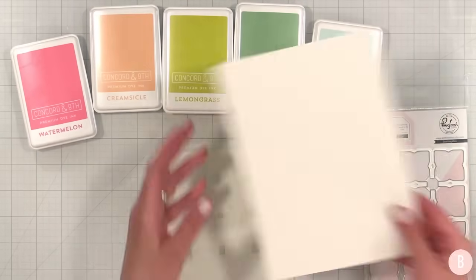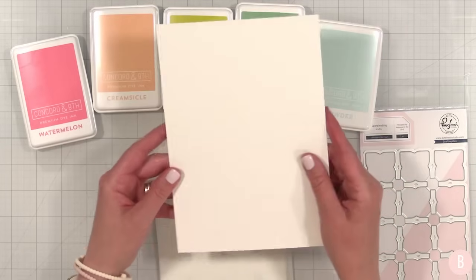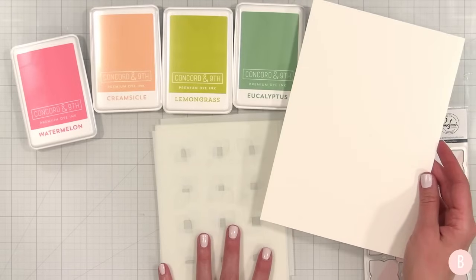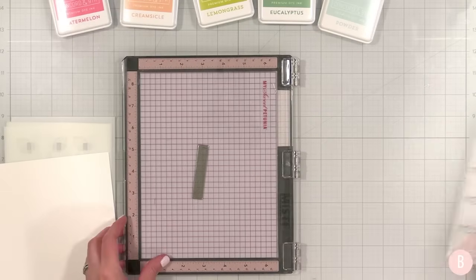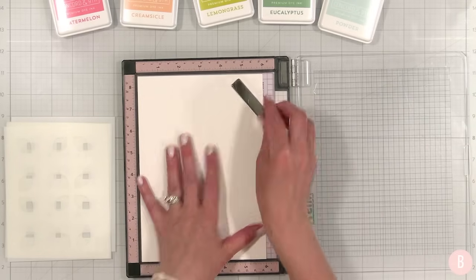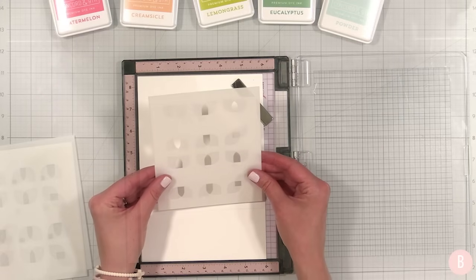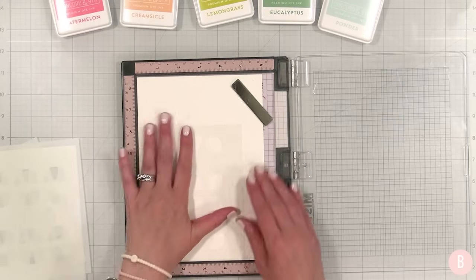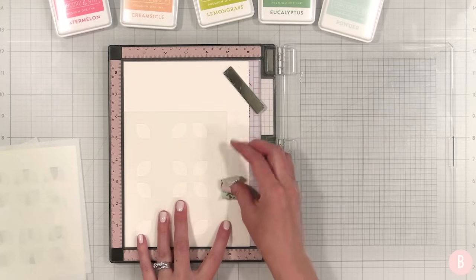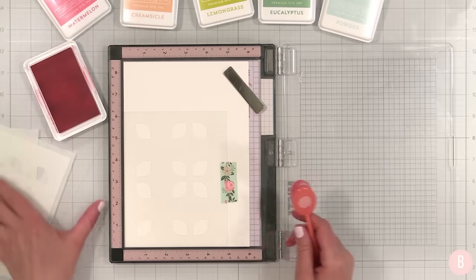I have a piece of 110 pound cardstock here — you can use any weight, either 80 or 110 pound. I'm going to use my Misti to get everything positioned with the stencils. I'll place this piece right in and tape it down with a little piece of washi tape, making sure everything is snug in the corner. Then I'll grab a blender brush and start with the first color.